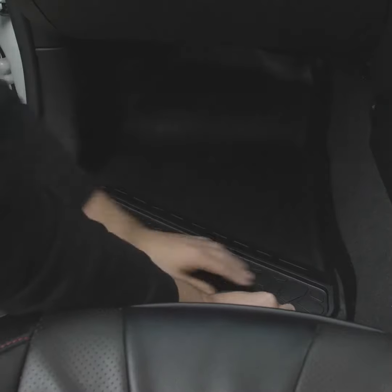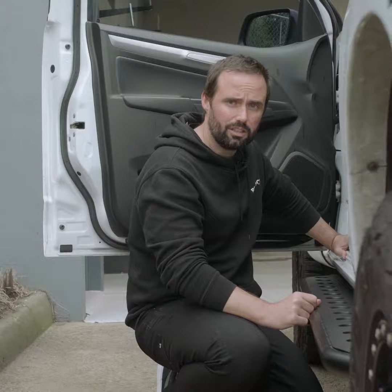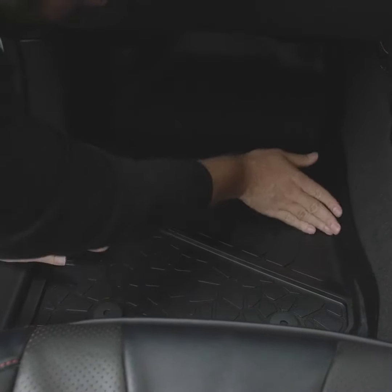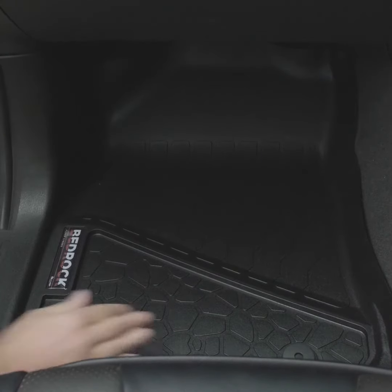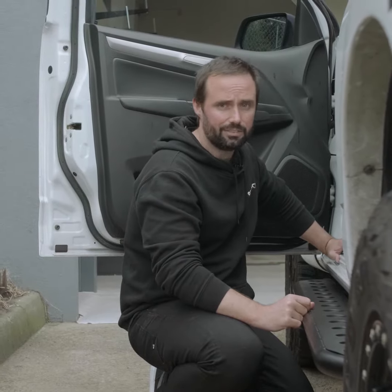Let's check out the passenger side. Just like the driver's side, the passenger side has all the same features. It's compatible with the factory retention points. It's a bucket style design so it captures all the dirt. We go up under the dash, we cover the kick panel and we go out over the sill. Anything that leaves the liner leaves the car.